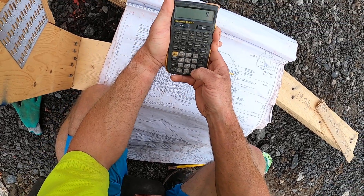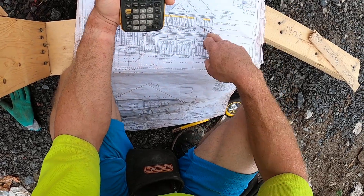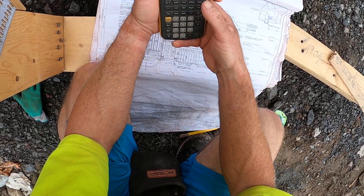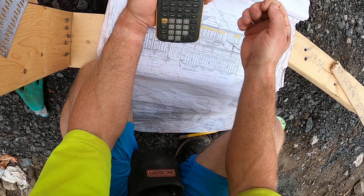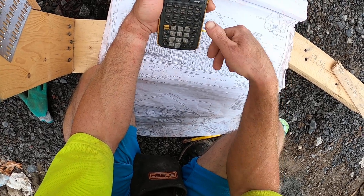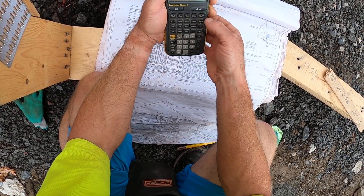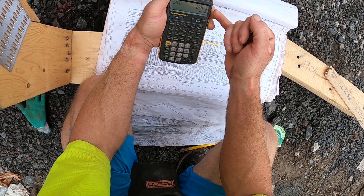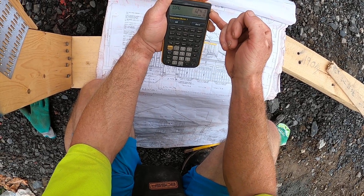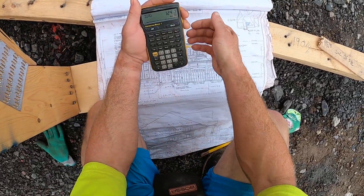First we plug in the pitch — the five-inch pitch — then type in the run. You always need two out of three. So in this case I'm going to type in my pitch and my run: 115-inch run, and then diagonal. So 124 and 9/16 — that's what this jack is, long to short.